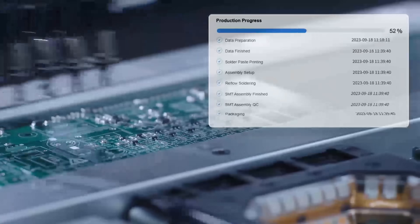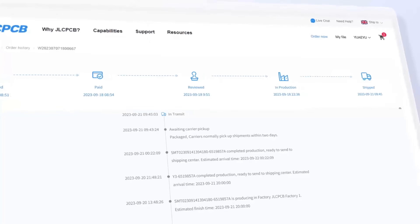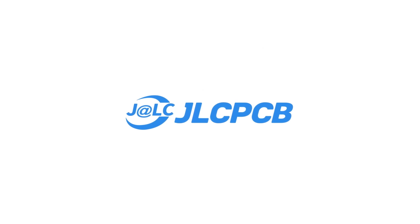Quality and lead time is reliable. All in-house production, ensuring quality stability and strict quality control in every process. Rapid turnaround, easy to use, affordable to make, and reliable to trust. You can always count on JLCPCB.